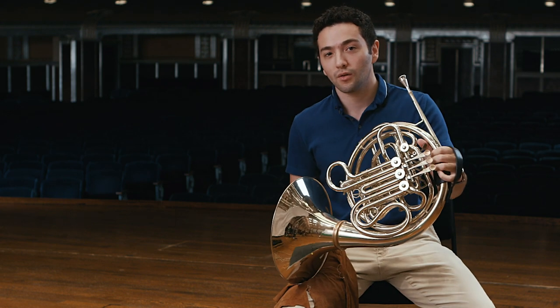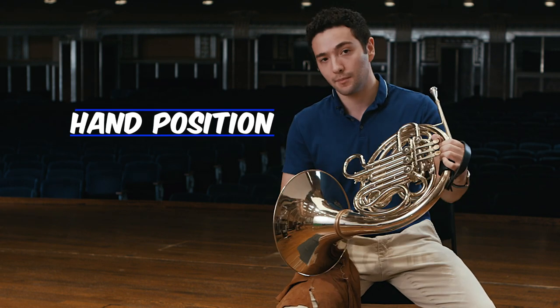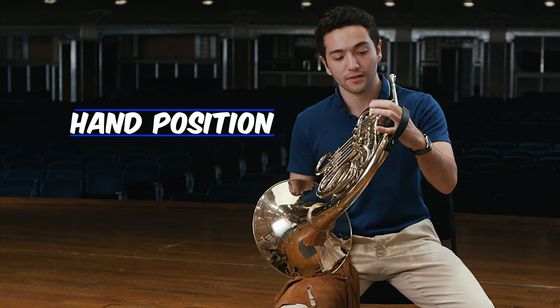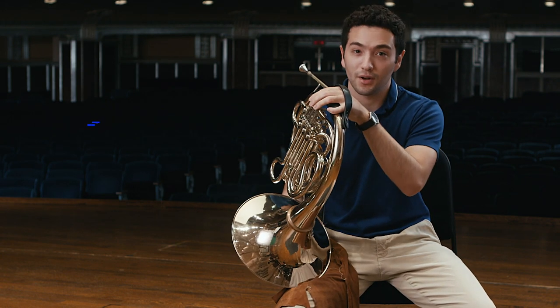If you're thinking about playing the horn, you want to keep a few things in mind. Unlike any other brass instruments, horn players keep their right hand inside the bell. This affects sound and intonation. Their left hand is used to operate the valves, which help you change notes.